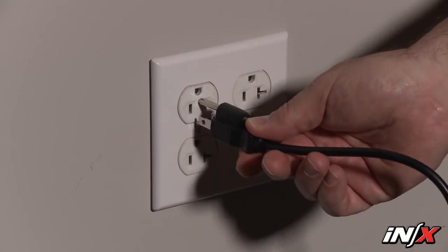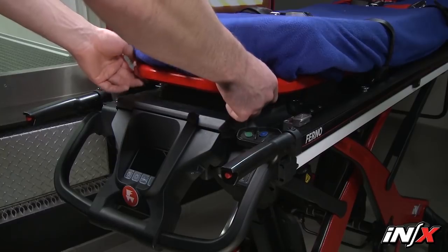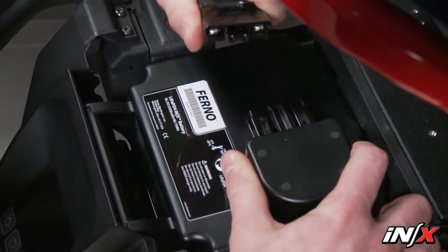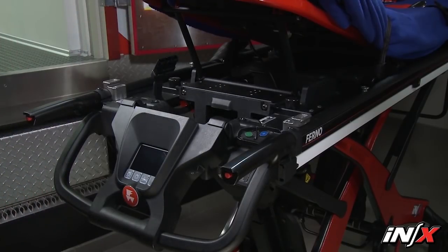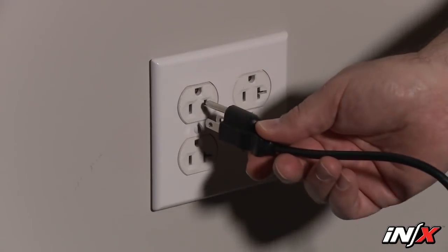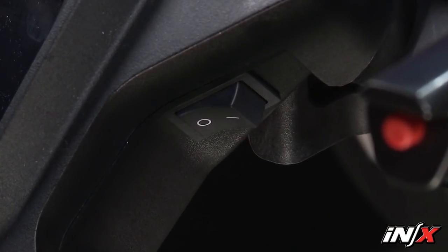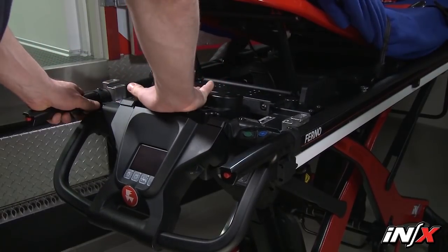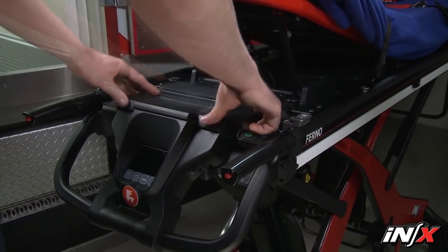To charge the battery through a household electric outlet, make sure the NX power switch is in the off position. Remove the battery from the NX by lifting the shock frame and removing the battery cover. Grasp the battery cable plug and disconnect the cable from the battery port. Use the battery carry handle to lift the battery up and away from the cradle and connect the battery adapter cable and battery charger to the NX battery. Then connect the battery charger to an electric outlet. To connect the battery to the NX, verify the power switch is in the off position and raise the shock frame. Angle and slide the battery into the cradle. Press down to secure the battery in place. Connect the battery cable plug to the battery port. Replace the battery cover and lower the shock frame.